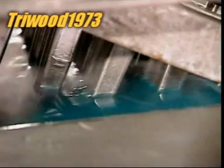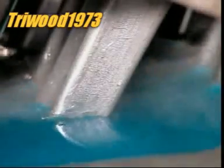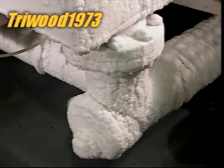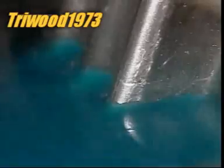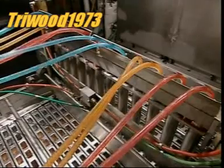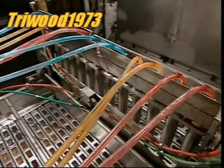The moulds descend into a tank of brine — water chilled to minus 35 degrees Celsius mixed with calcium. Calcium works like antifreeze, keeping the water liquid despite the below-freezing temperature. As the moulds travel through the ice-cold brine, the liquid freezes from the outside inward, creating a shell that will encase the lolly's ice cream filling.